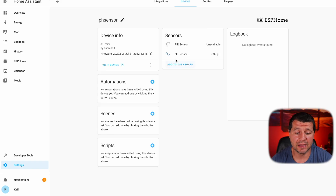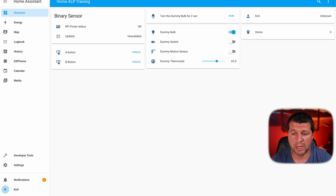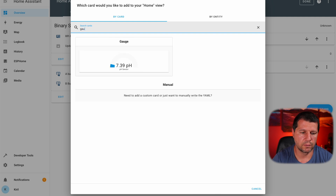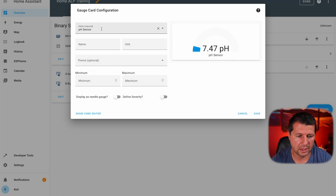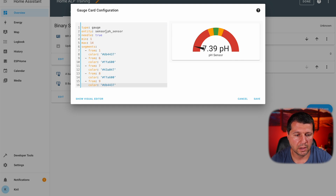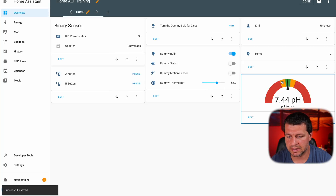I could directly add the pH sensor to my dashboard from here, or I can go to my overview section, three-dots menu, edit dashboard, add a card. I'll search for gauge, select it — my pH sensor is already pre-selected by Home Assistant — but I'll click on the code editor and paste the following code, which will make this gauge look more beautiful. Don't try to remember this, just get it from the video description if you like this gauge card. I'll click save and here it is — my pH sensor now has a beautiful card.